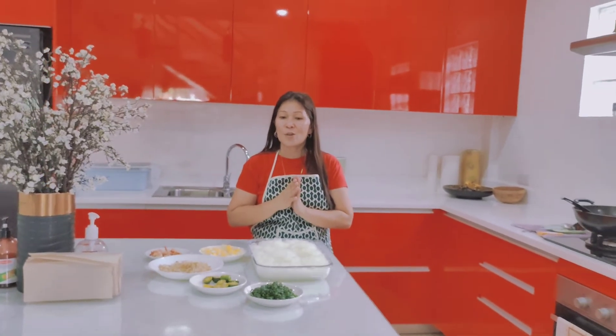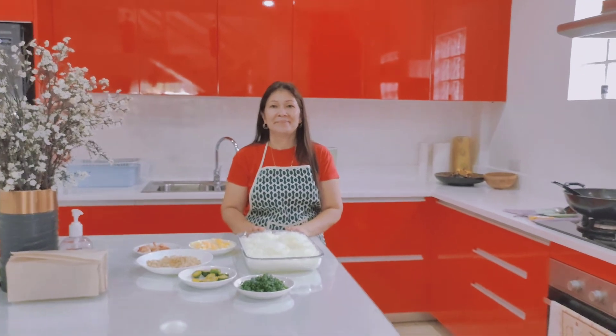Okay guys, thanks for watching. Bye-bye! Now it's time to eat our palabok. Bye-bye!